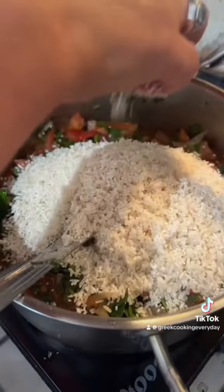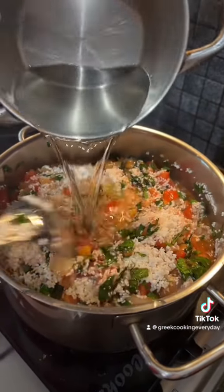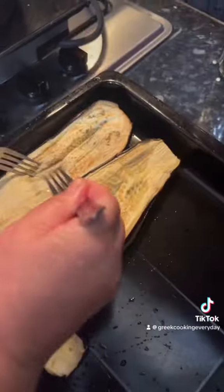Next up, add your rice. We're using quite small rice as this will cook better, and don't forget to top it up with a little bit of water.